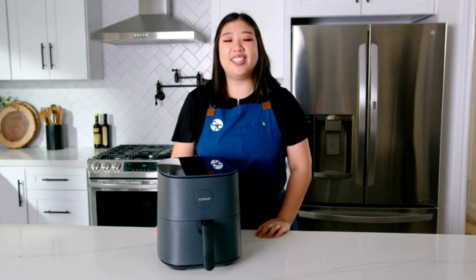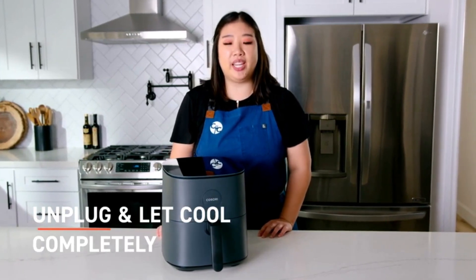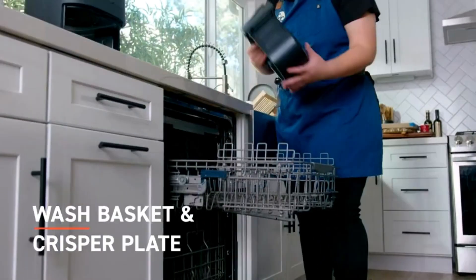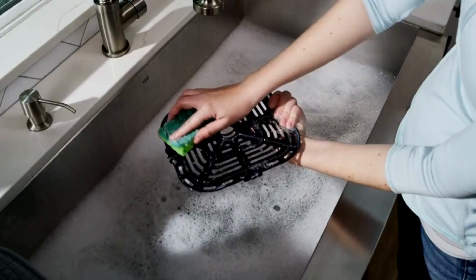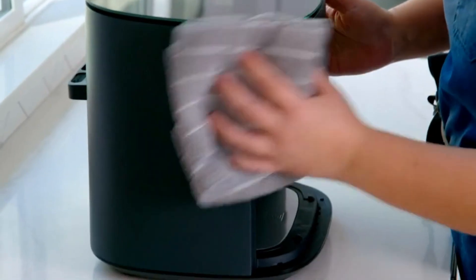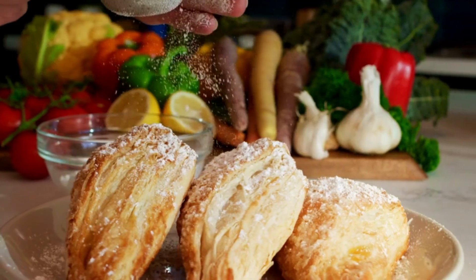After your meal is done, clean up is just as simple. Unplug your air fryer and let it cool completely. Wash the basket and crisper plate in the dishwasher or with hot soapy water and a non-abrasive sponge. If needed, wipe the outside of the air fryer with a moist cloth. Now you're ready to enjoy meal after meal in your air fryer.